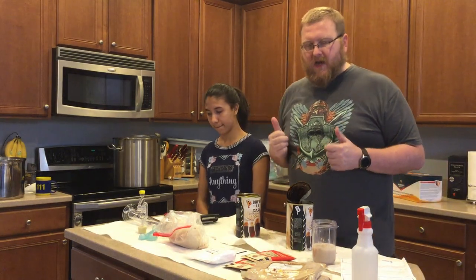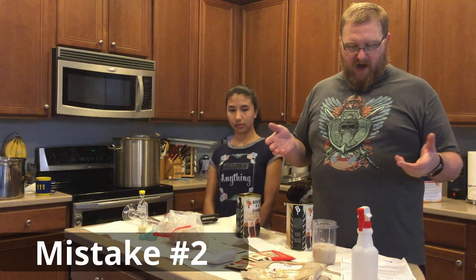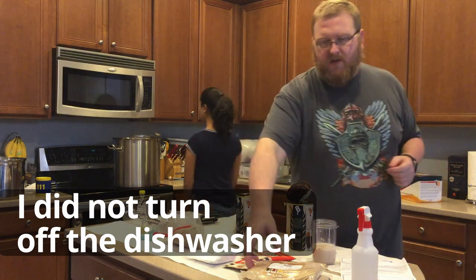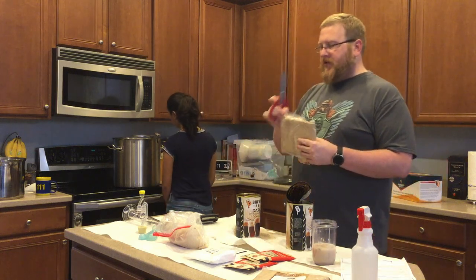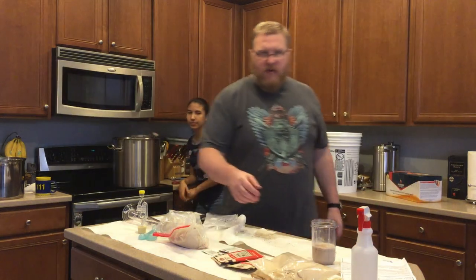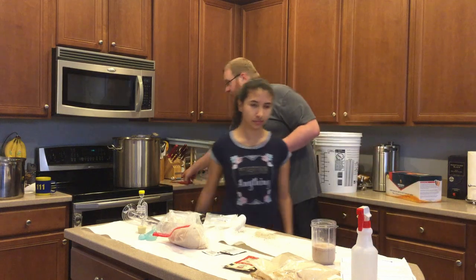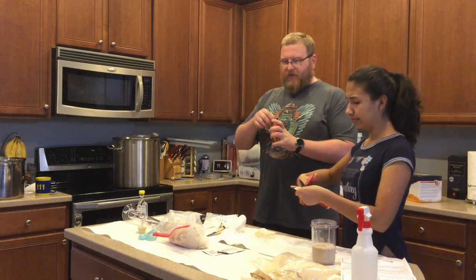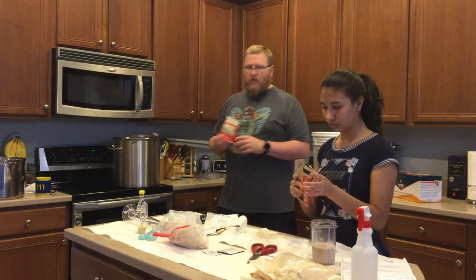Our wort is now boiling and we are going to put in all the things we're supposed to. It says to add the hops at this point and let it boil for 60 minutes. So we're going to go ahead and add in the maltodextrin. I put the hop spider up there — you'll notice it appeared over there. Now we're going to add the Yakima Chief pellets to this. We'll cut that open and put them inside our hop spider, and then they will become part of the wort as it boils.